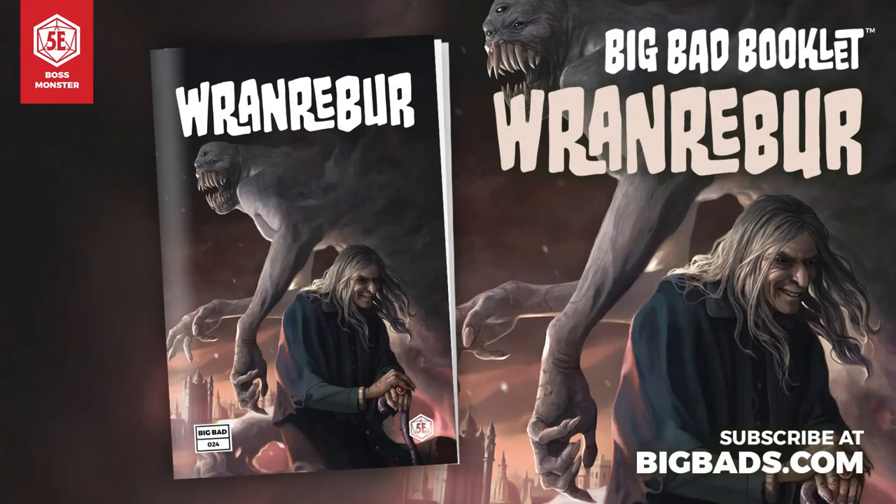I want to thank our longtime sponsor Hit Point Press and their Big Bad Booklet series, a monthly zine about boss monsters for 5th edition. Each booklet is 9 inches by 6 inches and arrives packed up like a comic book. It includes everything you need to know about the boss in question, including their backstory, personality, and tactics. And each booklet is fully illustrated. This month, come meet Ron Reber, a demon who sows violence and chaos to satiate himself. Will you feed into his bloody desires, or can you starve Ron Reber before he grows too powerful?